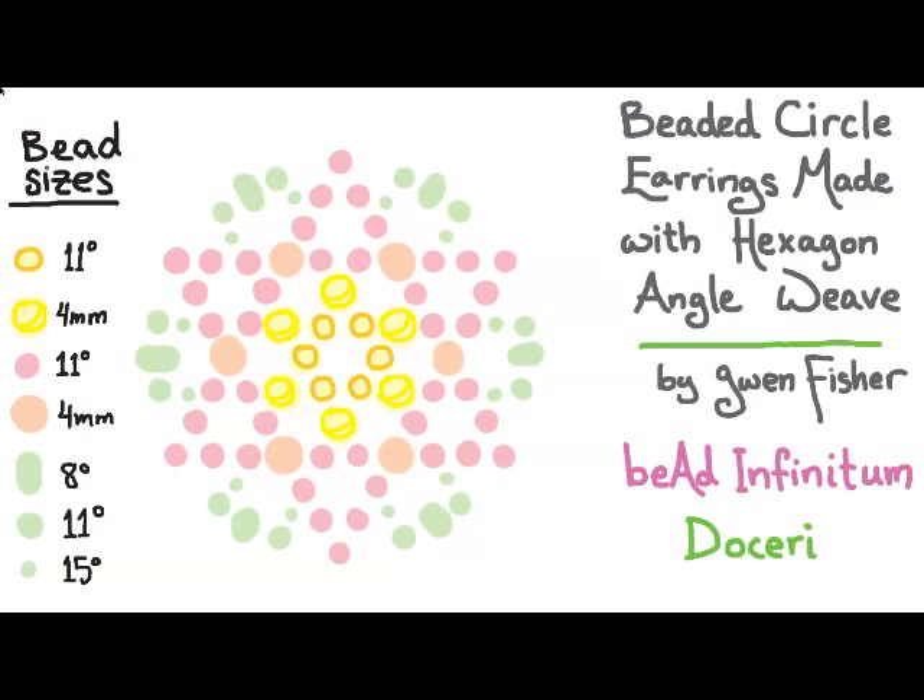We're going to start by picking up six yellow beads in the center, then passing through all six of those beads again and passing through one more bead so that we are now positioned to start the second round. I'm not going to tie a knot yet at my beginning end of the thread — I'm going to wait and do that when I'm finished with the entire beadwork, because I don't want a knot pulled into a size 11 seed bead since the holes aren't as big as they are in the four millimeters.